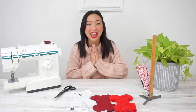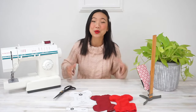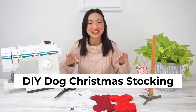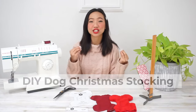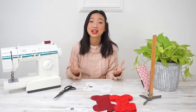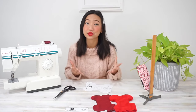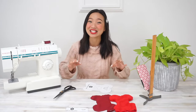Hey everyone, welcome to my sewing and DIY channel. In this video today, I'm going to show you how to sew a cute bone-shaped pet stocking. This sewing project turned out to be a little bit more challenging than I anticipated. I would rate it as an intermediate sewing project, mostly because of all the turns and pivoting you have to do because of the curves. But if you're new to sewing, I hope this step-by-step video tutorial will help you get through the process a little bit more easily. Let's go!